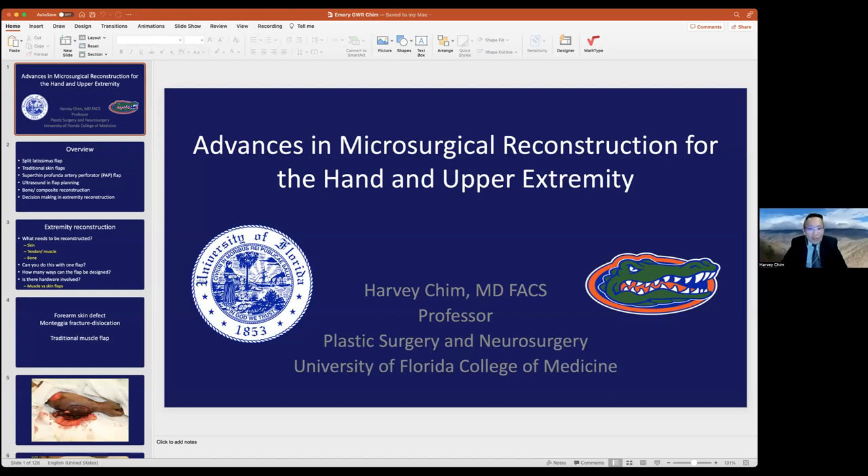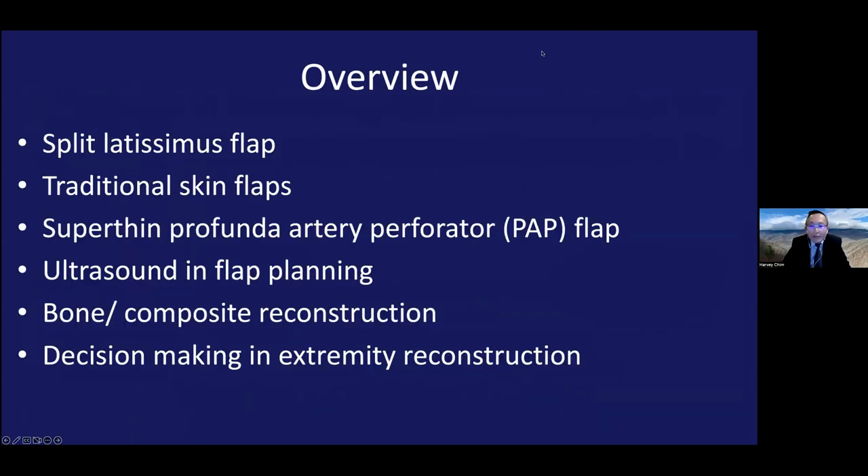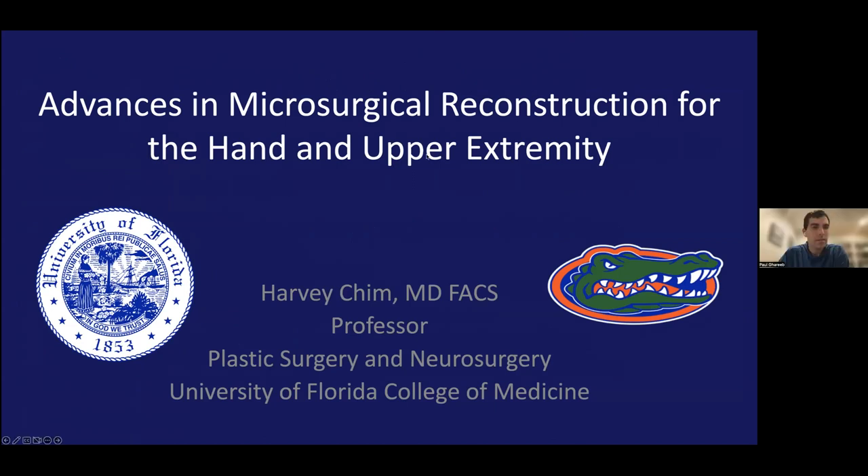Thank you so much — it's really an honor to be here and to talk to your group and meet everybody. I've really been amazed at how the Emory group has grown over recent years. Tonight I want to talk about advances in microsurgical reconstruction of the hand and upper extremity. I just want to share some of my personal experiences and thoughts, so please feel free to interrupt me at any time with questions.